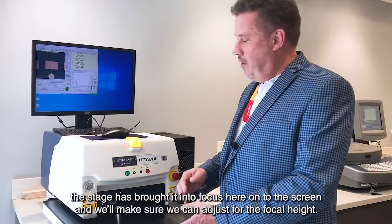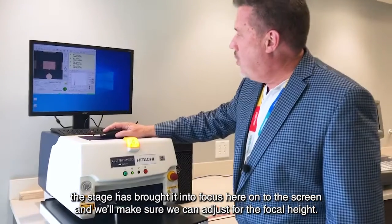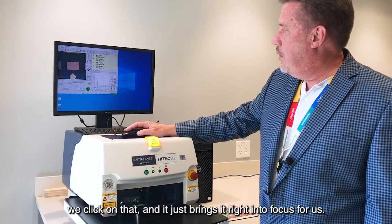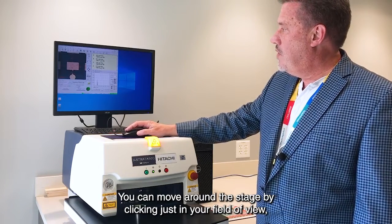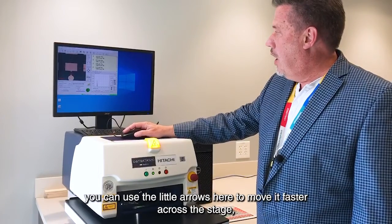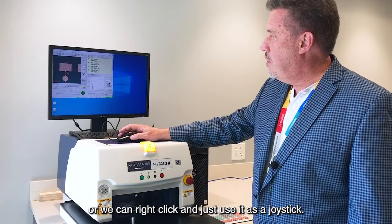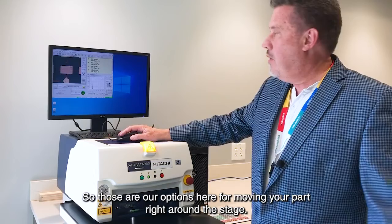Now that we've put our part in, the stage has brought it into focus here on the screen. We want to make sure we can adjust for the focal height, so here we have a focus laser. You can see the little red dot — click on that and it brings it right into focus. You can move around the stage by clicking in your field of view, use the arrows to move faster, or right-click and use it as a joystick.